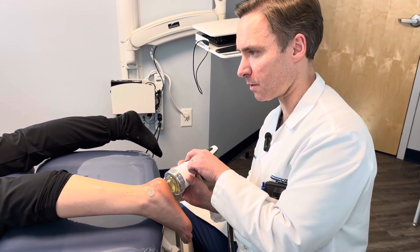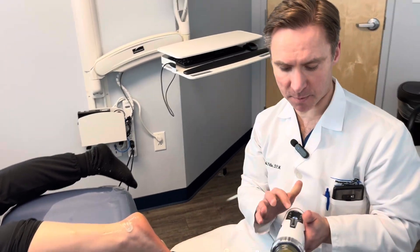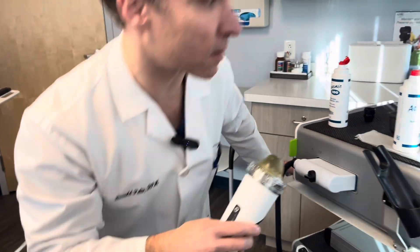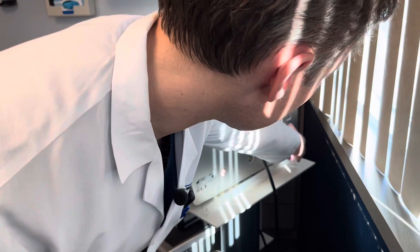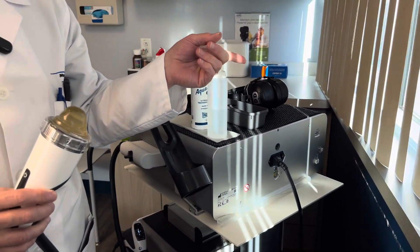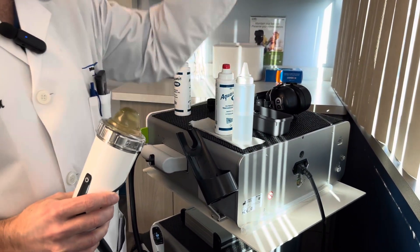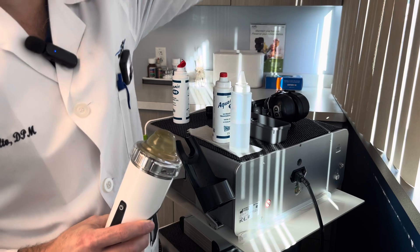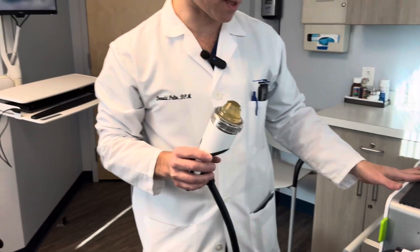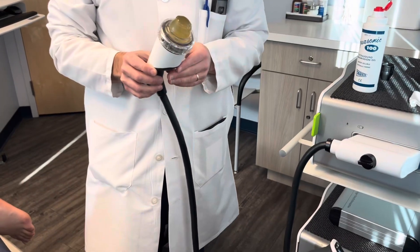The biggest problem with the focused shockwave is sometimes it shows an indicator that you need to fill it up, meaning you've run out of water in the back. There's a little connector and you have to add a tube of saline, let it drain inside, and it will fill up. That's the only maintenance issue we've had with this, aside from the bullet occasionally going through.